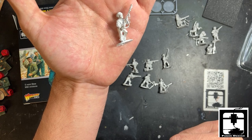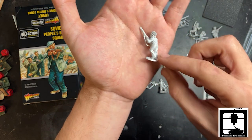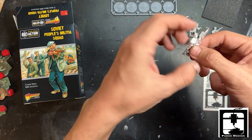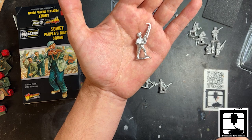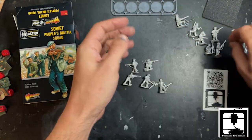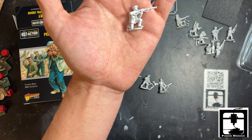This looks like the female from the propaganda poster. If you paint her up blue, I'm sure she can carry a rifle too.